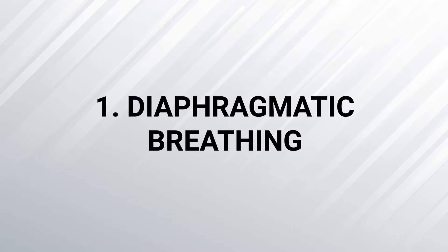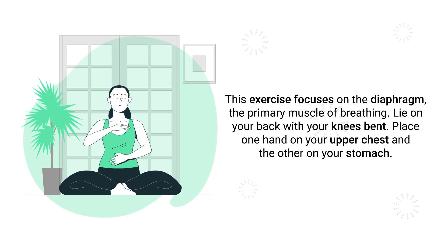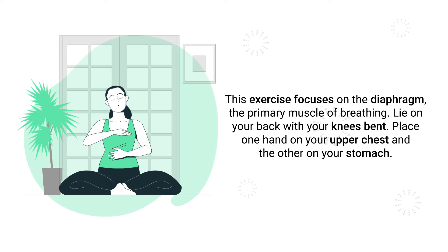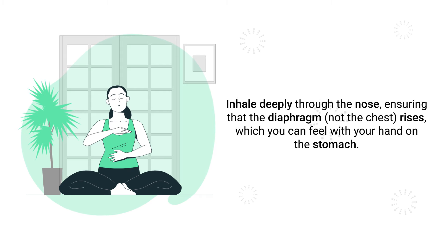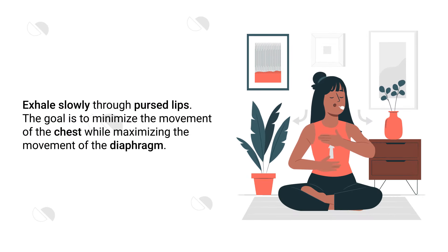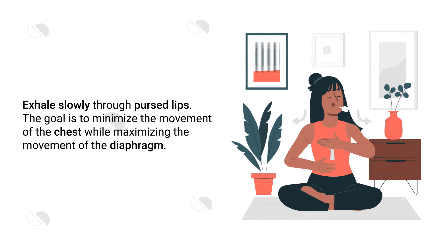Number 1 – Diaphragmatic Breathing. This exercise focuses on the diaphragm, the primary muscle of breathing. To perform this exercise, lie on your back with your knees bent, place one hand on your upper chest and the other on your stomach. Inhale deeply through the nose, ensuring that the diaphragm rises, which you can feel with your hand on the stomach. Then exhale slowly through pursed lips.